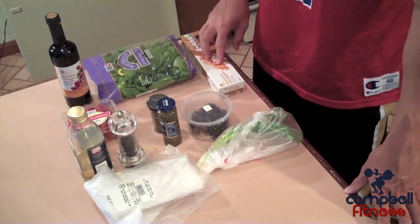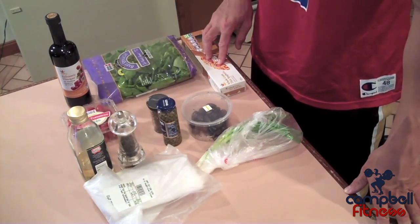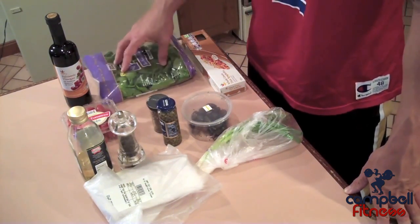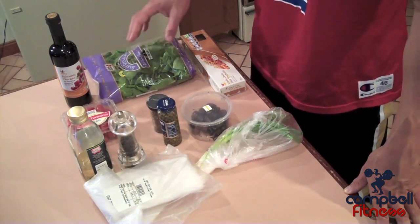We're going to be making a side of whole wheat pasta. I choose to use spaghetti, but you can use whatever you want — you can even use brown rice instead — as well as some sautéed spinach. Let's get this all measured out and start cooking.